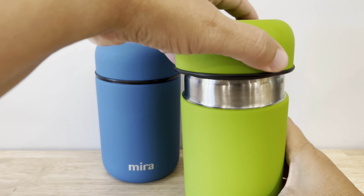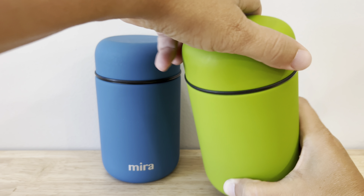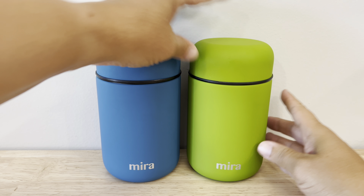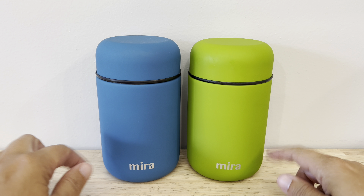We have filled these with hot water before we put our hot food in it and then put things like pasta. We have put soup in there and a couple other hot meals and then let them sit until lunchtime and they come out piping hot. In fact, so hot that we were not able to eat them right away. It kept them so warm. So these are amazing thermoses to keep your lunch warm.